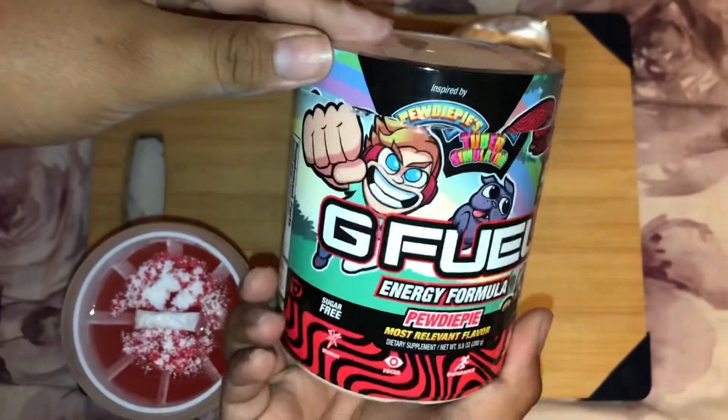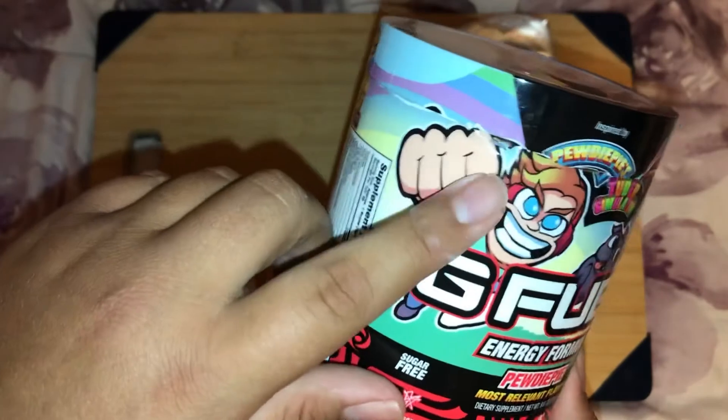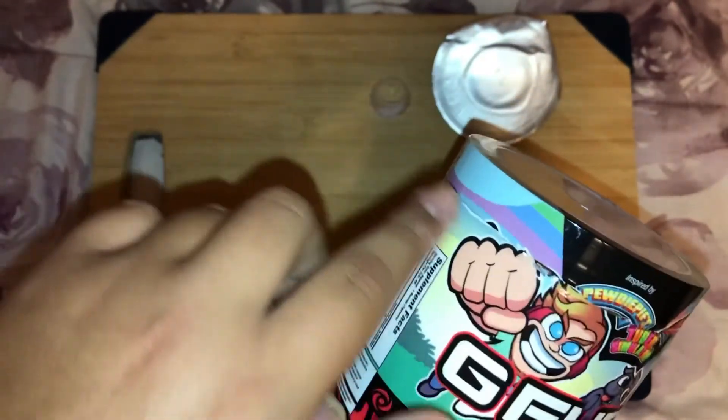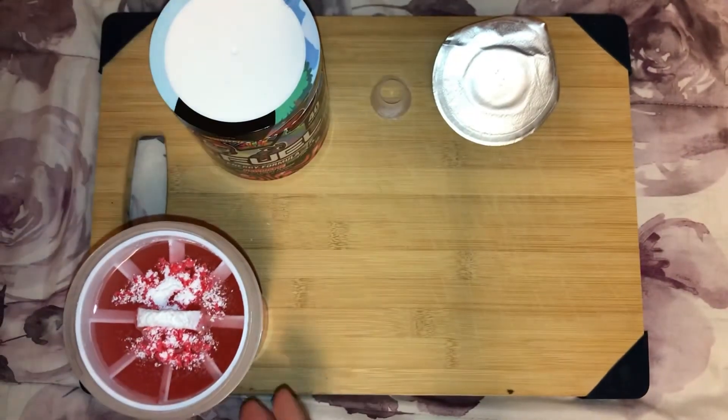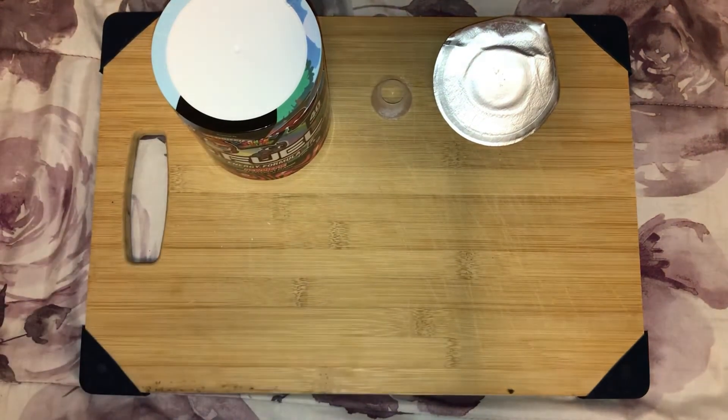I didn't line it up, but I gotta say — this tub design is funny right here. It was good and then right here it just kind of messed up. It's a beautiful tub so it's kind of sad — just kidding.